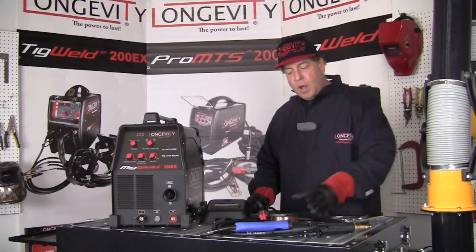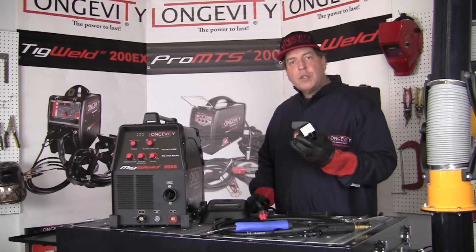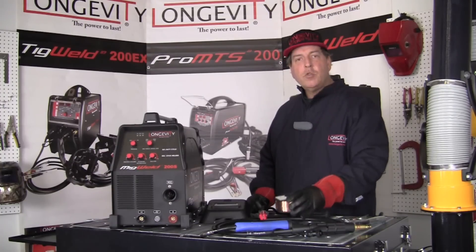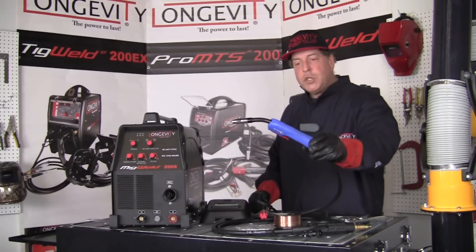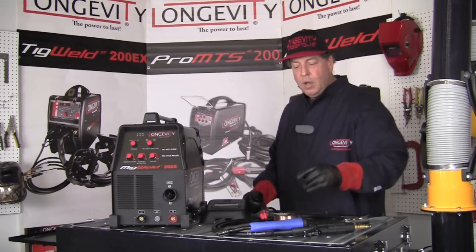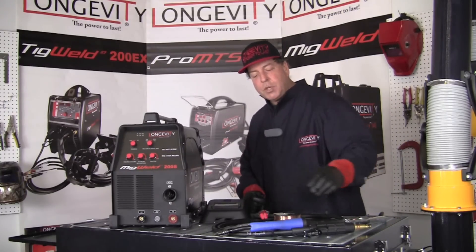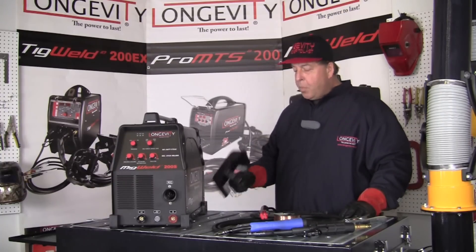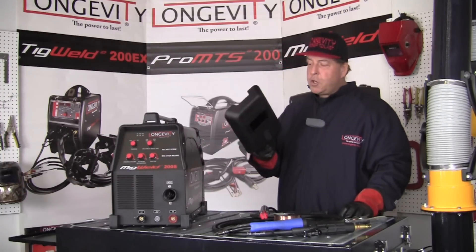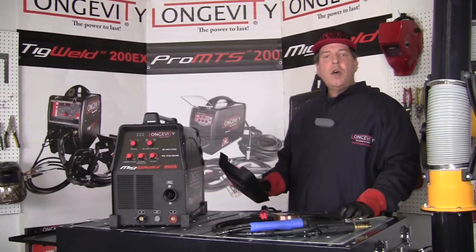For MIG welding, it comes with a spool of ER-70S-6-030 carbon steel filler wire — about a two pound spool. It also comes with a MIG welding gun that connects to the front of the machine, and we'll take a look at those connections in just a moment. It also comes with a wrench and a couple of extra contact tips to get us going. And if you don't already have a welding hood, it comes with a simple handheld hood, which also works great for friends or family that want to take a peek over your shoulder.